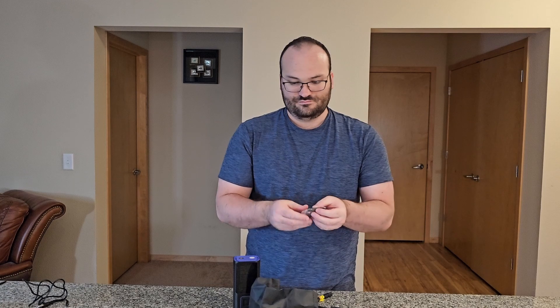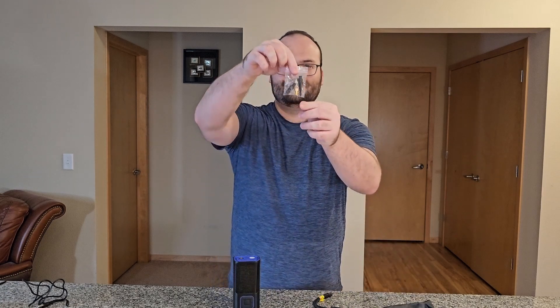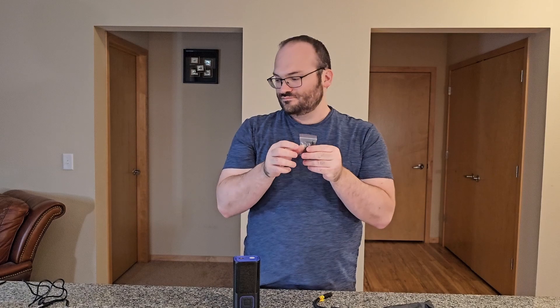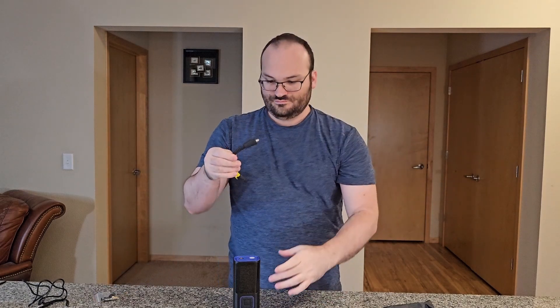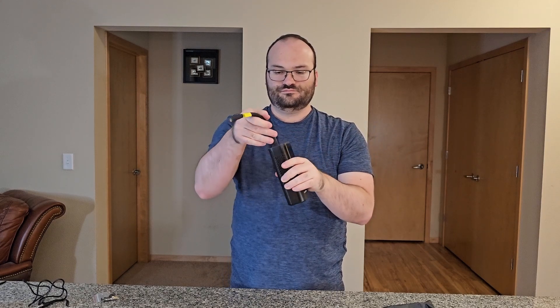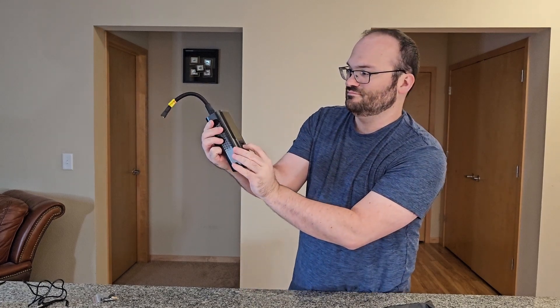We also have three separate nozzles here, so depending on what you're looking to inflate — a bike, a ball, motorcycle, car — you can really do it all. Then we have the hose here, and this is the one thing that I dislike about this. I wish it was a little bit longer; I think that could be improved. But otherwise I absolutely love this and strongly recommend it.